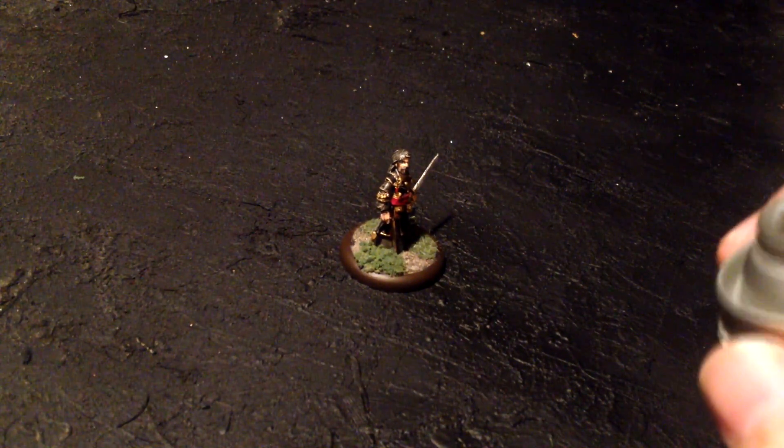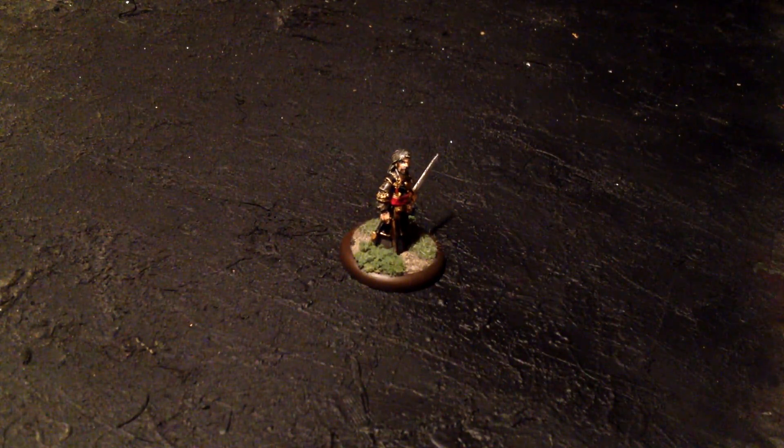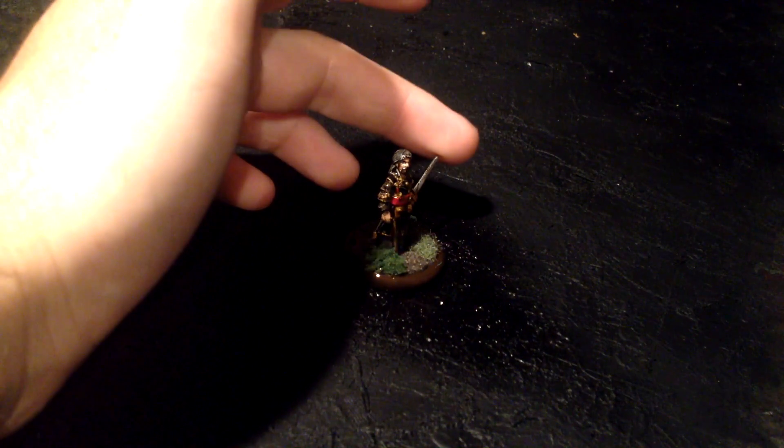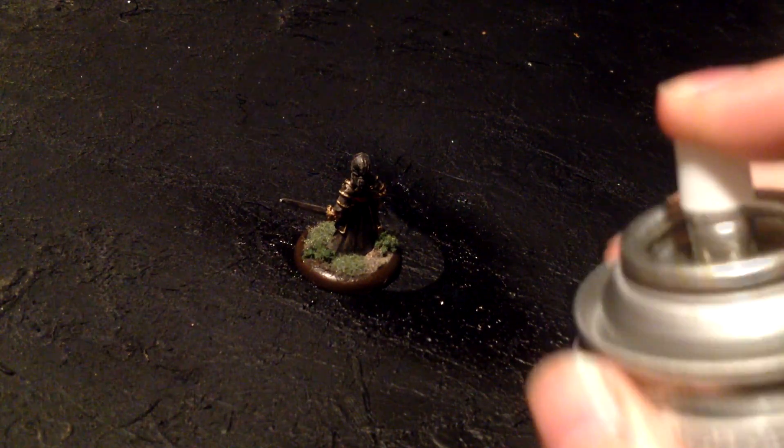Now you literally shake it up. You do the same thing as you did with the primer — just spray it. There you go. Once again, you want to take a part that you haven't sprayed, or at least a part that's non-consequential, to get your fingerprints on and turn it around.